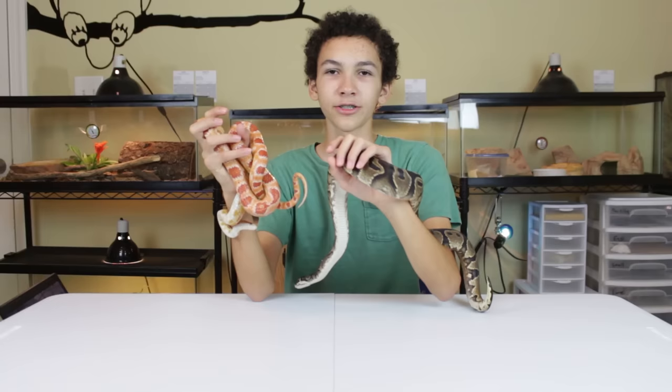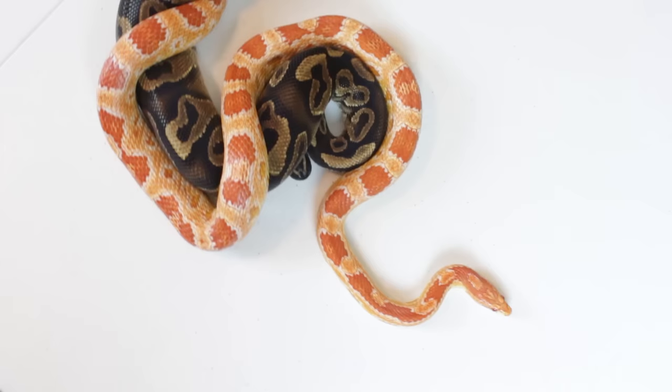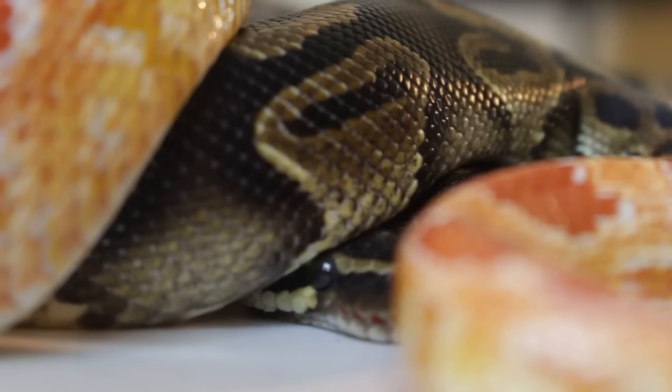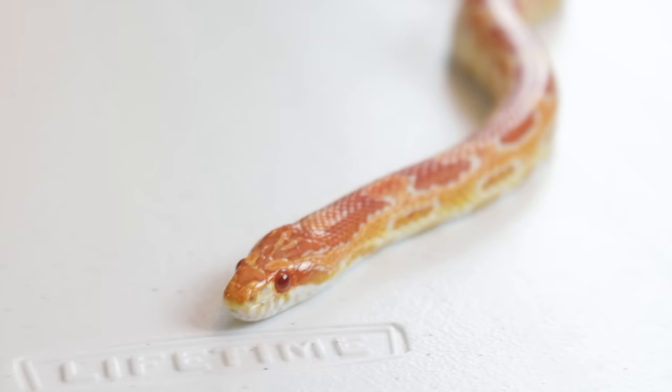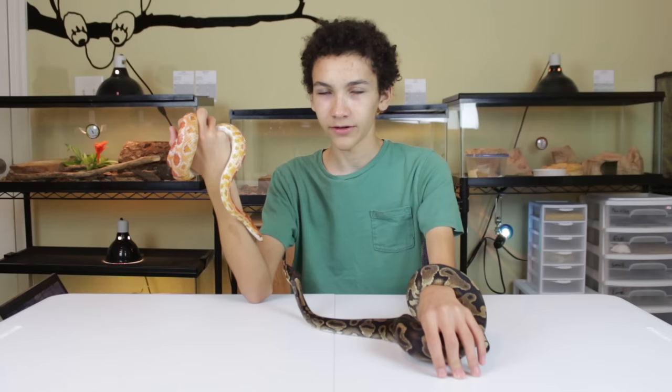Unfortunately, this isn't going to help you out very much with your decision because they usually cost just about the same starting out. A normal morph might be maybe thirty to fifty dollars. The price will range a lot depending on where you are and how common they are in your area, but usually they're both really inexpensive. More rare morphs can go up into the thousands of dollars per snake, but if you stay with a more common morph, they're not going to be very expensive.